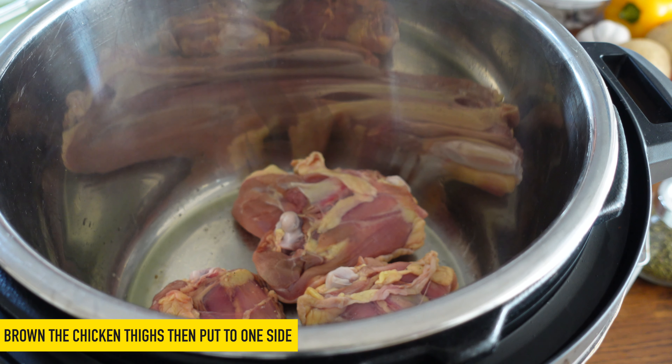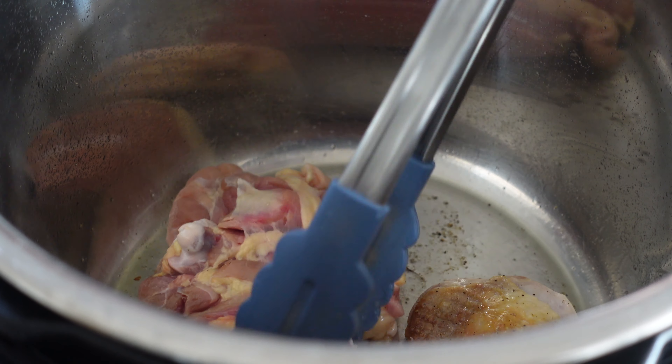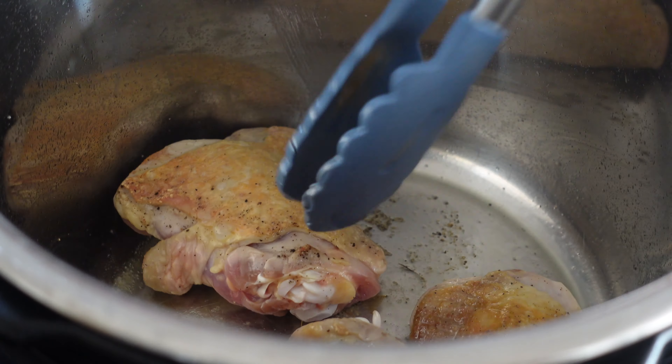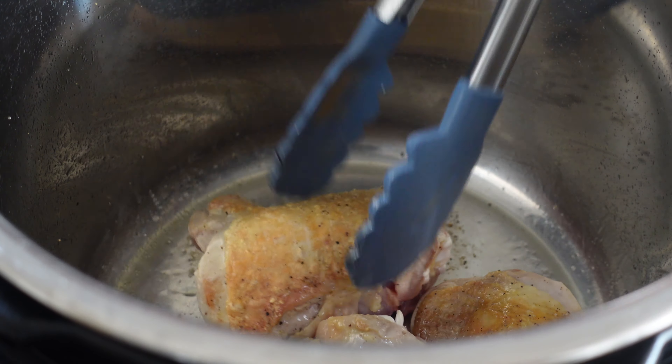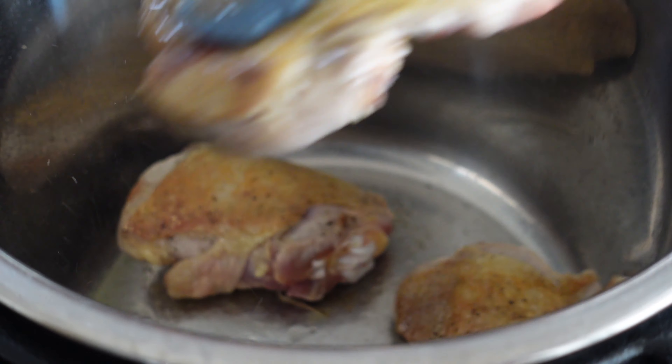We'll just start by browning off the chicken thighs — you can miss this out if you haven't got time but it does add a lot of flavour. Those are nicely browned so let's give them 30 seconds or so on the other side. Beautiful.